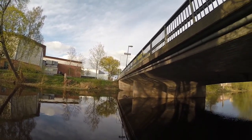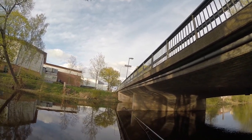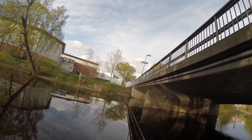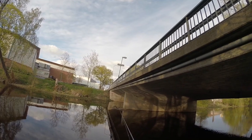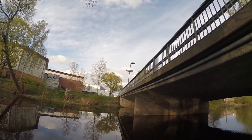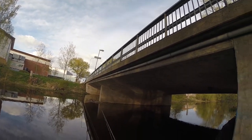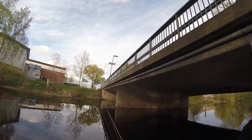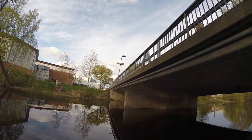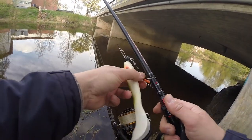I'm here by the bridge now. As you can see, in the center pillar there's reed growing around it — this is good because it breaks the flow of water and pike tend to stand under that and ambush any prey coming along. This is another hot spot I like in a river. The bridge again gives good cover and food for bait fish, which brings in the predators.